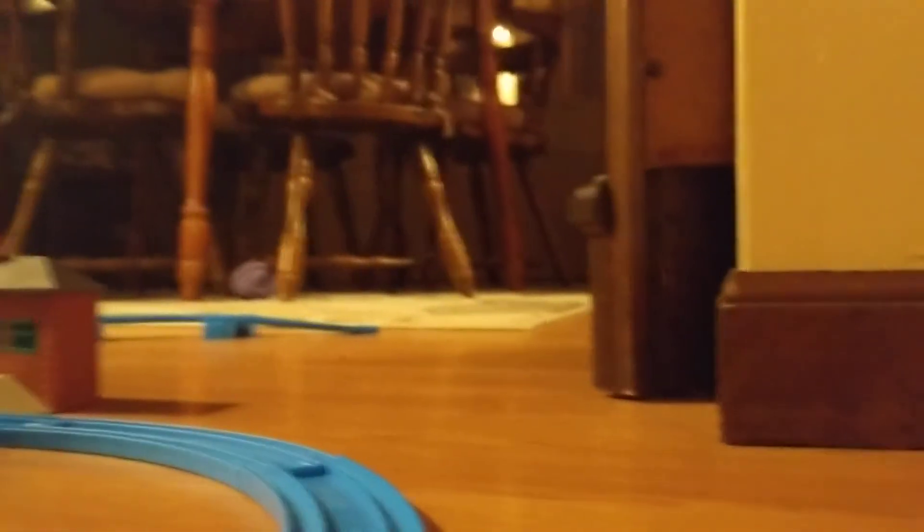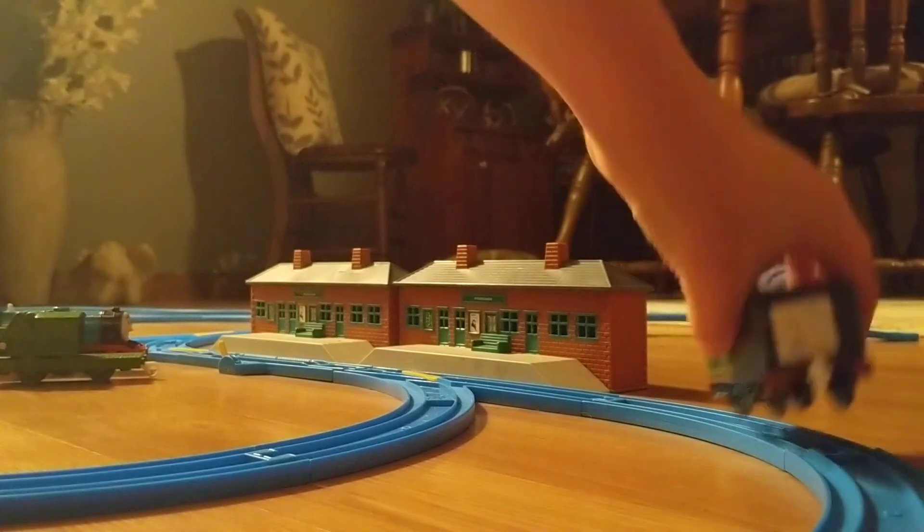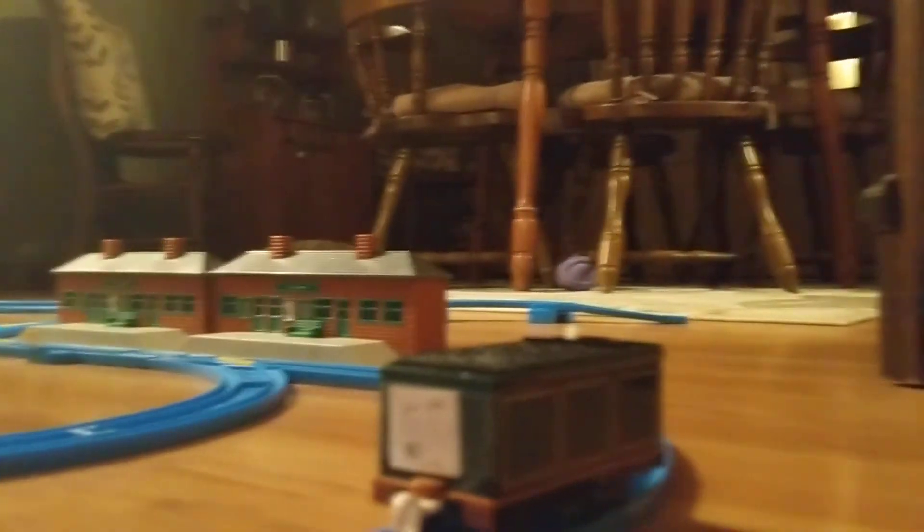My kickstand broke. This layout is a surprise layout — I wasn't expecting to do this because I wasn't expecting to get that track and all this stuff for $5.